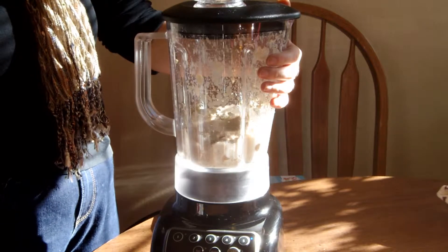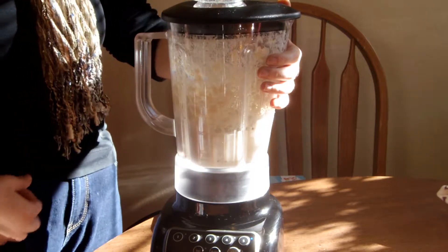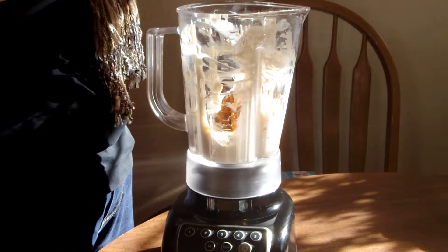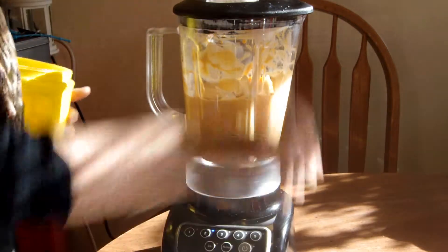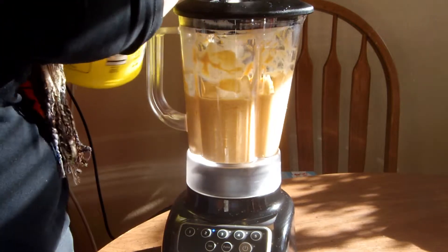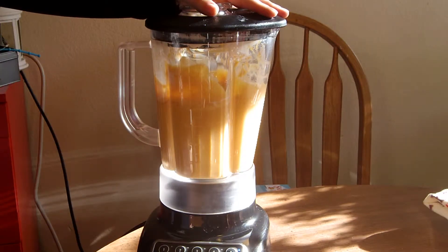Take your silken tofu and blend it in a blender until it's smooth. You could also use a food processor if you're making a large batch. Next, add your pumpkin to the blender and blend until it is an even consistency. Then add at least two tablespoons of sugar and at least four tablespoons of maple syrup. This whip is not very sweet, so you can add more, as well as half a teaspoon of your pumpkin pie seasoning.